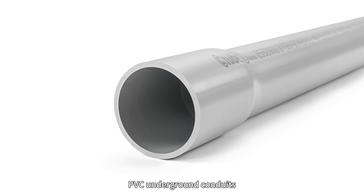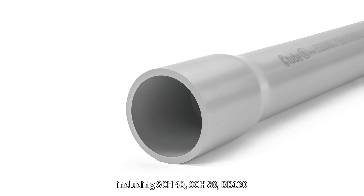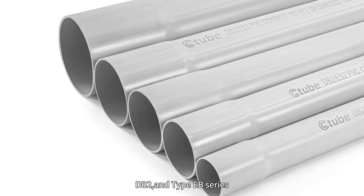C2 provides a wide range of PVC underground conduits including Sched40, Sched80, DB120, DB2, and the Type EB series.